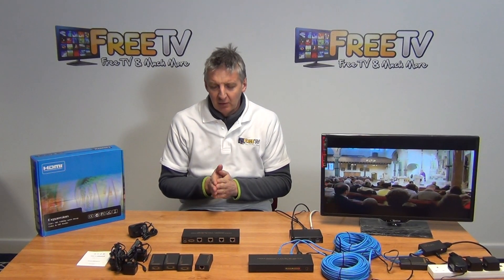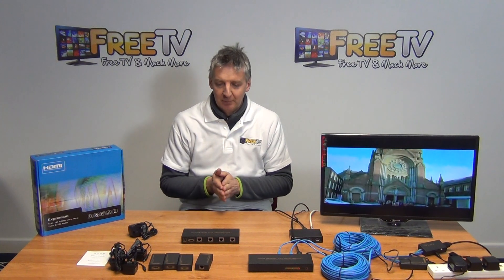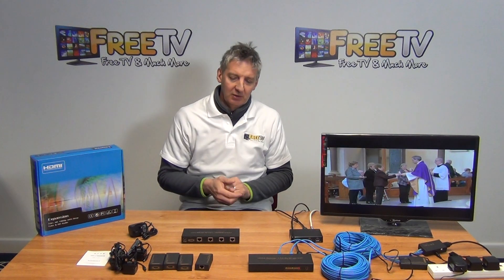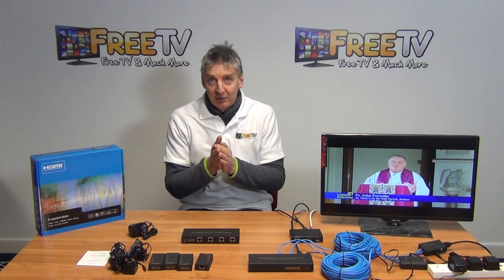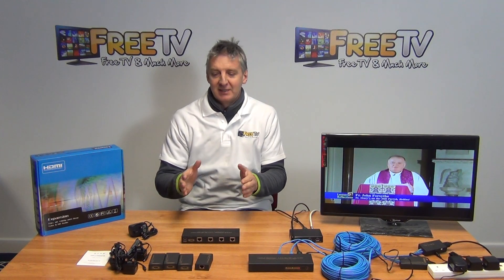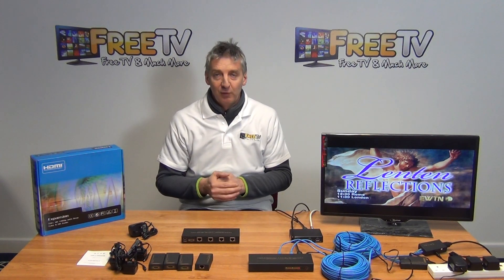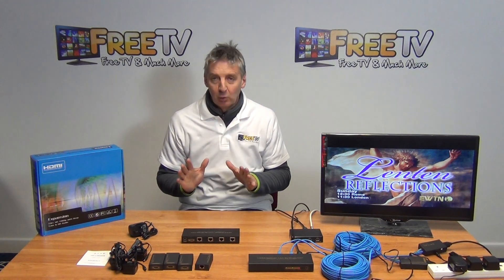I have in front of me here a four-way HDMI over CAT5 splitter. Basically the idea of this is to take an input from a set-top box, such as we're demonstrating on my left-hand side here, and we can take that HDMI input, split it and output the signal as a CAT5 format. This is actually a great product.